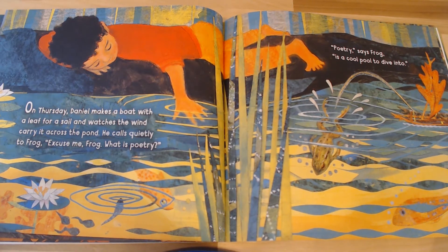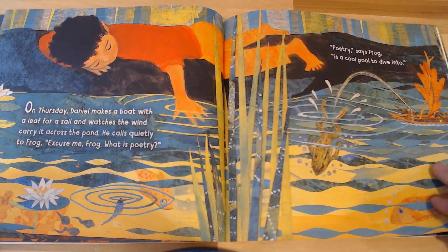Ready? Jump. One, two, three, four, five, six, seven, eight, nine, ten.